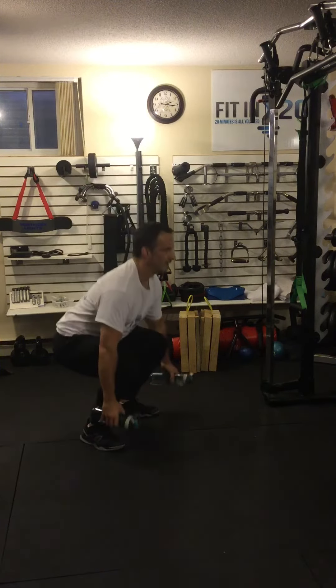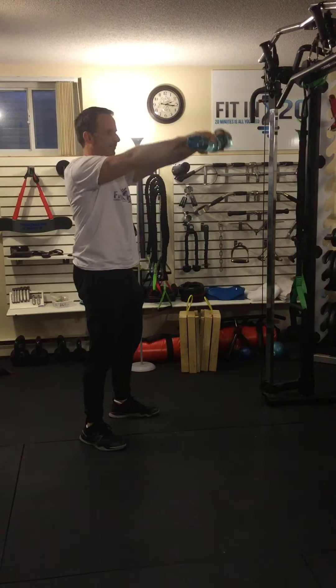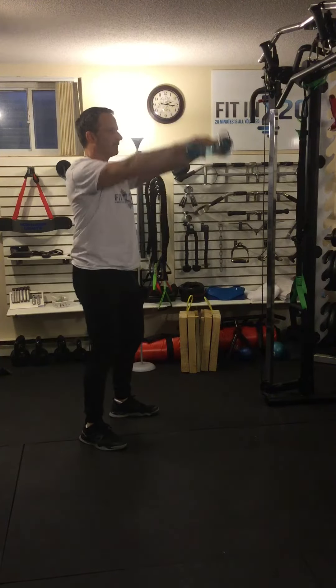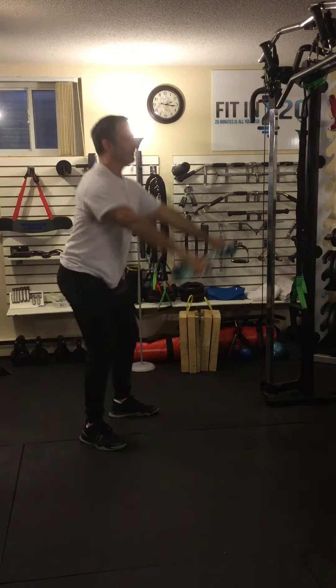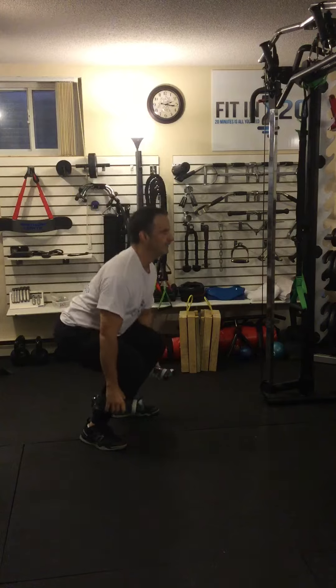We squat and bring them up to the front — a front delt raise as we come up. Then we squat, side delt raise. Squat, front. Squat, side. Breathe in, out. In, out.